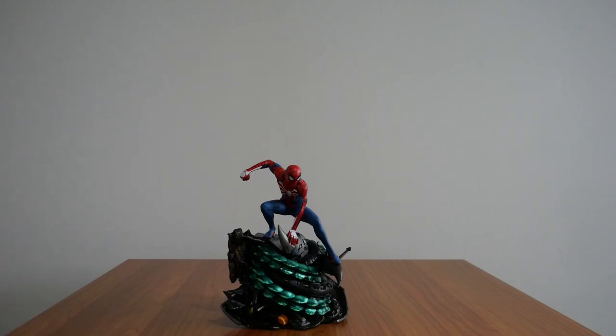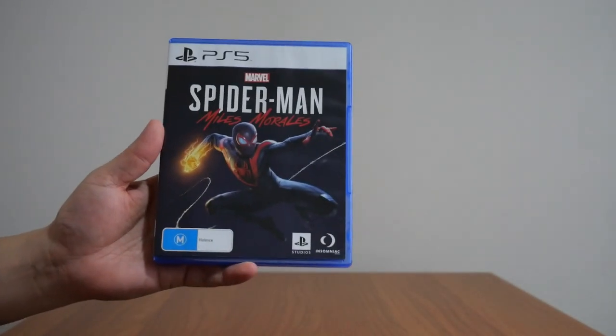That is it for Marvel's Spider-Man Collector's Edition for the PlayStation 4. Next up is the spin-off of the first game — Marvel's Spider-Man: Miles Morales for the PS5.